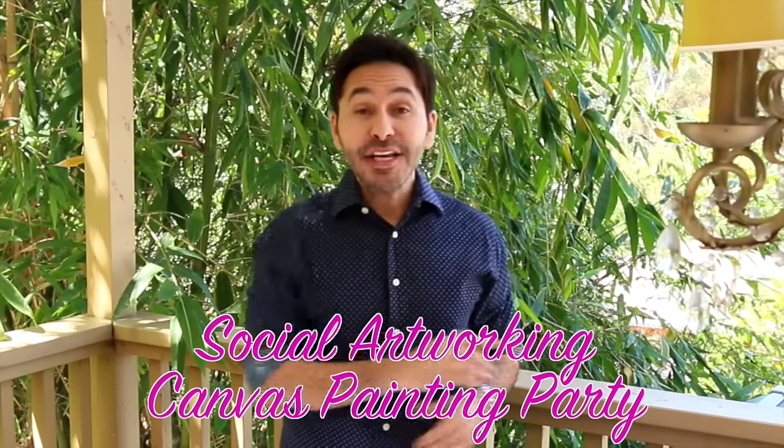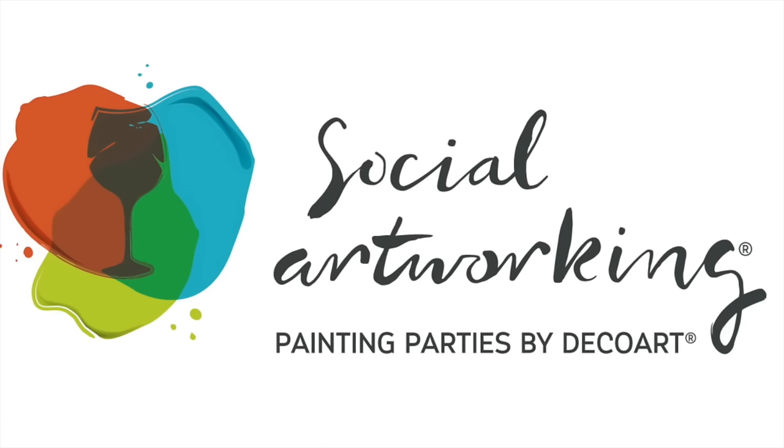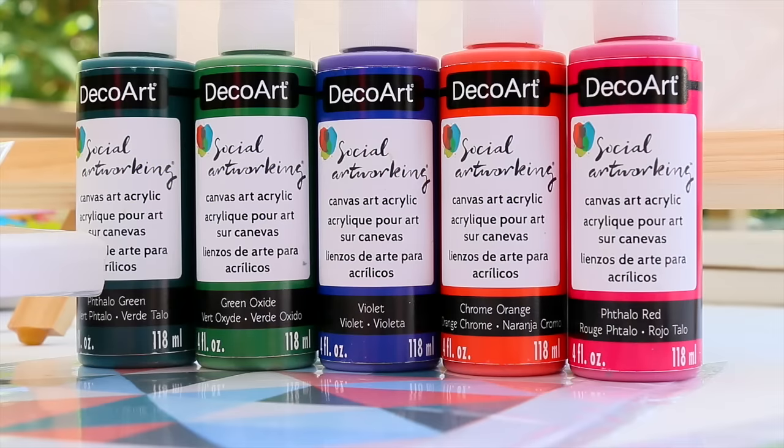Hey DIYers! Today on Make Your Mark I am hosting a social art working canvas painting party for my friends. Social art working is a great way to put down that technology and spend quality time with your family and people that you love. Getting together to make art is the perfect activity for a fundraiser, a summer camp, or just a casual evening at home.